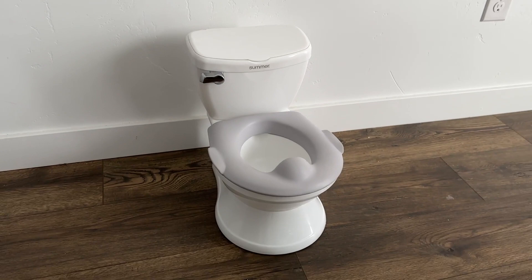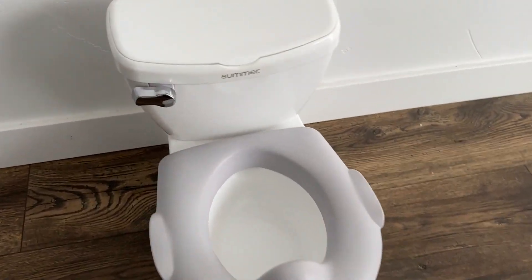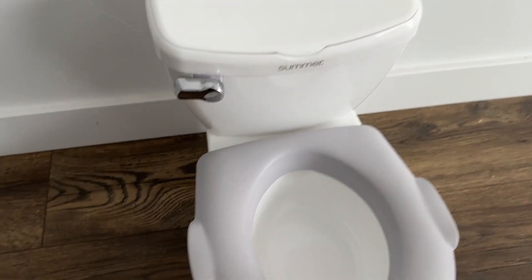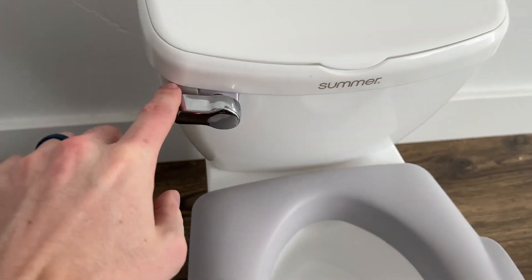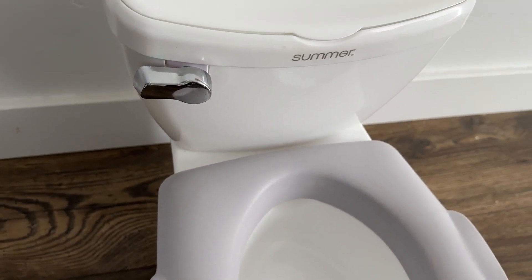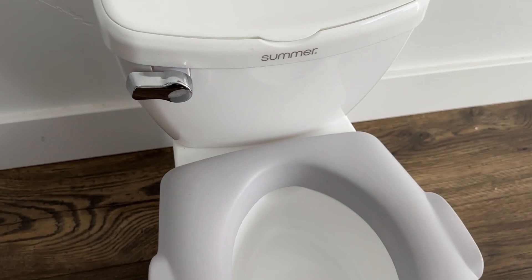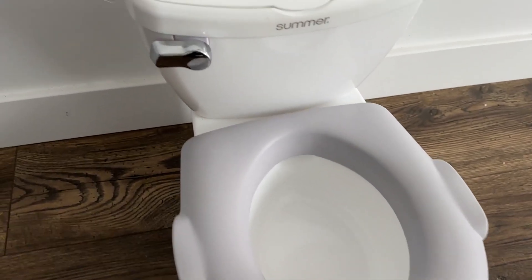As you can see, this is a very small toilet, perfect for children. One of the things that people really like about this toilet — and that my daughter really likes — is that when you flush it, it sounds just like an actual toilet, and she really likes that part.